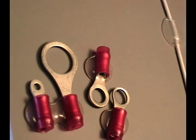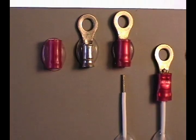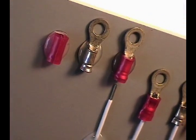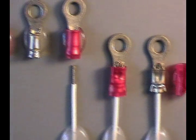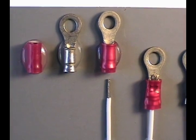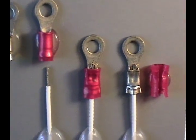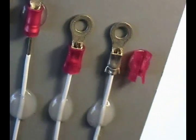Here mounted on a foam board we can take a close look. They come in three colors: red, blue, and yellow, and are sometimes called RBY terminals. The different color is for different gauges of wire. Red is by far the most common, covering 18 to 22 gauge wire.